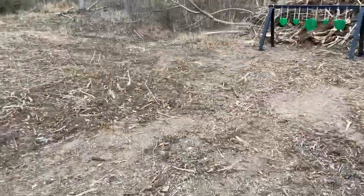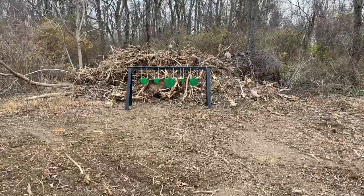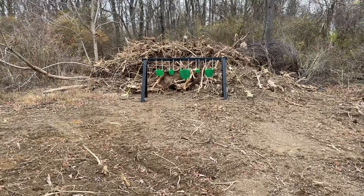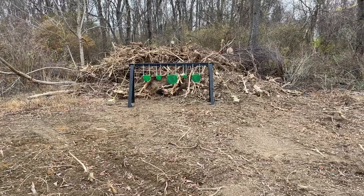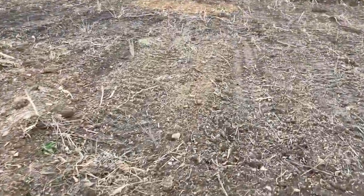I'll probably mark out distances. Right here is about where I'd be shooting with pistols — this is probably a good fifteen yards, about thirty feet. That's a good distance, but I can also come all the way over here and break out the AR or maybe even my shotgun with some slugs to get a nice longer distance.